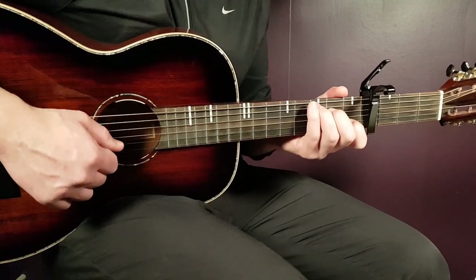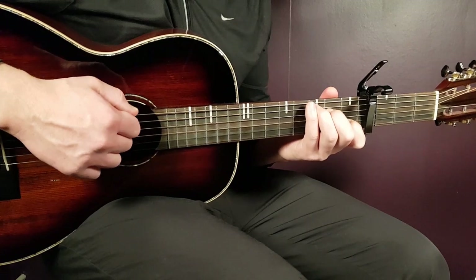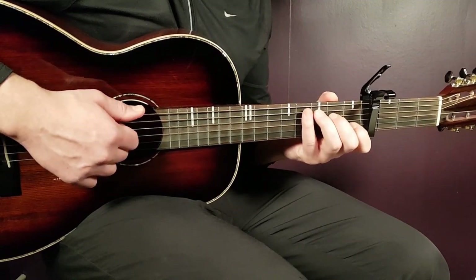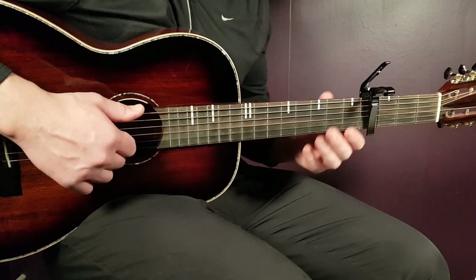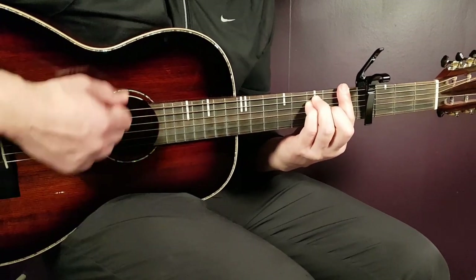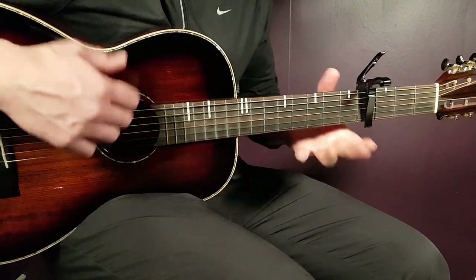The strumming pattern is: down, down, down, down-up. Grab the C and that's how it sounds. If you apply the same chords and rounds as the picking, it will be: C once, E minor once, E minor twice, F twice, C once, and G once. Use the full chord of G here. Then go for a second round.